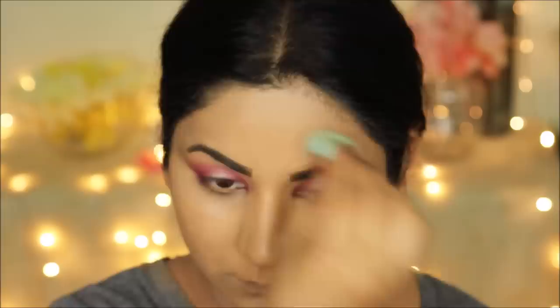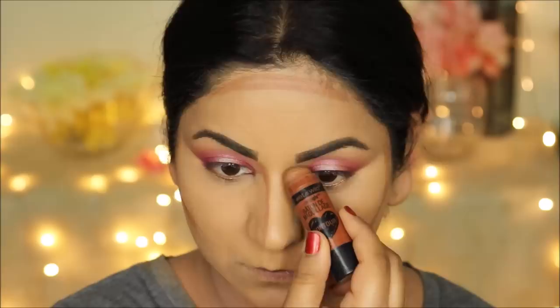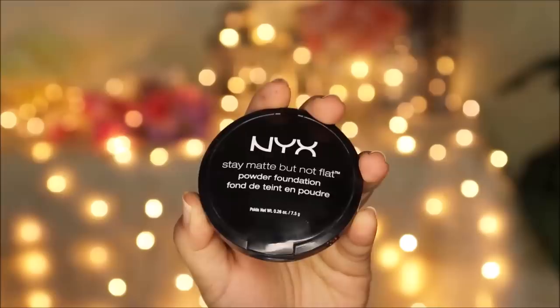To cream contour my face I'm using the Wet and Wild Contour Stick in 'Give Me Mocha,' applying it directly and blending it out with a damp beauty sponge. I like to use cream contours for long-lasting makeup because I'm going to be setting this with a powder and sealing it with setting spray — that keeps it intact much longer than using a powder contour. Now I'm gently pressing and setting my entire face using the NYX Stay Matte But Not Flat Pressed Powder in the shade Sienna.